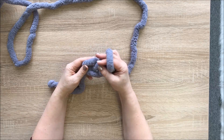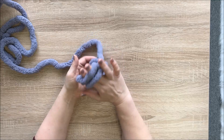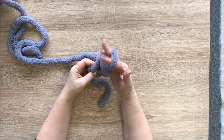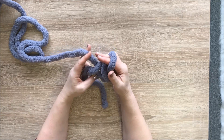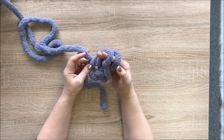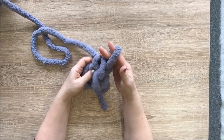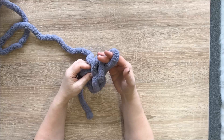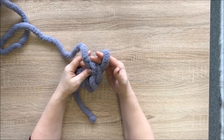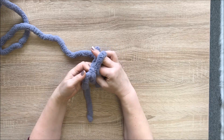Insert your fingers inside this last stitch and then inside the first stitch, so your fingers are inside two stitches. Grab working yarn and pull it out, then insert your hand in the same hole, grab working yarn, pull it out — you have two stitches. Pull working yarn through both stitches. This is called a single crochet. We're doing hand crocheting here.